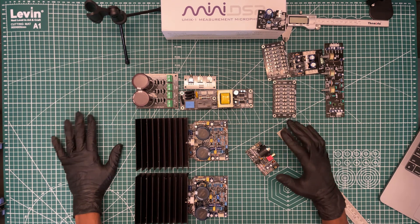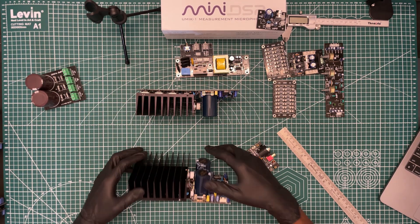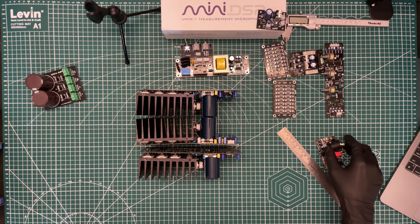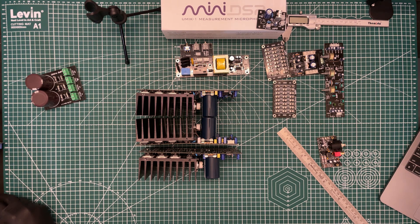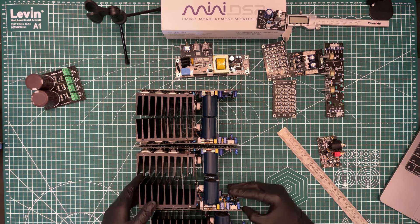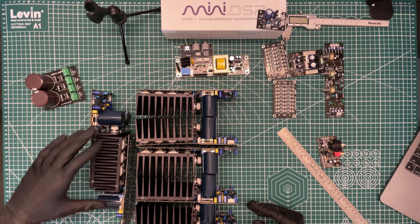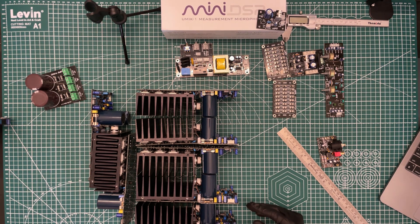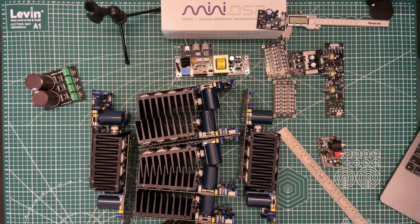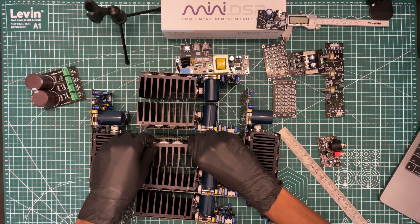So this is a basic sketch of how we are planning to build a nine-channel amplifier. For nine channels you obviously need nine boards — we have one, two, three, four, five, six, seven, eight, nine boards. This is a beefy setup — pretty heavy, not easy to move, but pretty well built and solid material. You will not get all of this in the Indian market so easily.